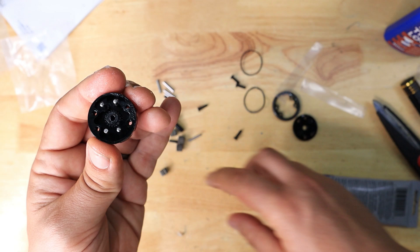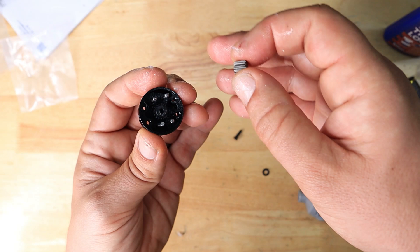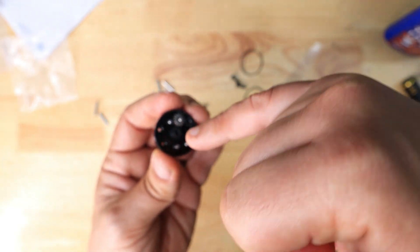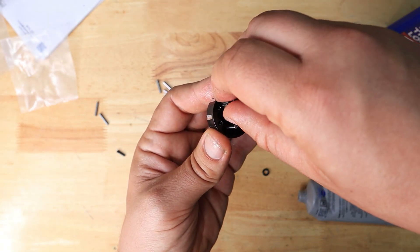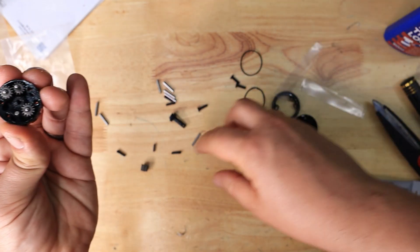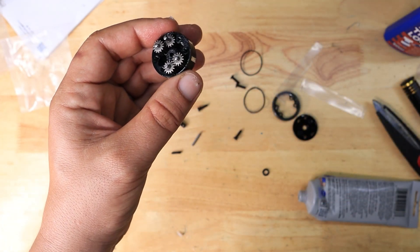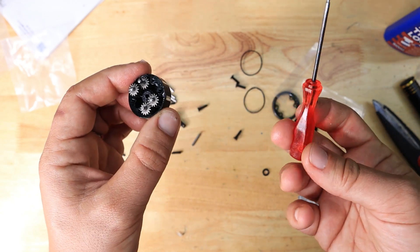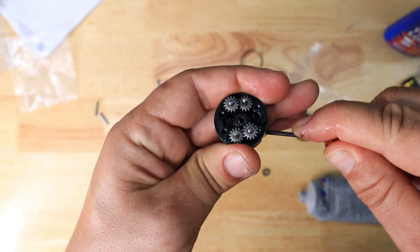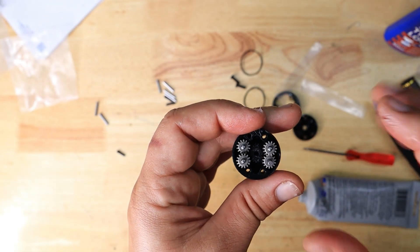Once that part is done, take the planetary gears — these gears are all exactly the same and don't need to go in any particular order. Just slide them onto those metal pegs and make sure they're in contact with the output gear in the middle. You might have to wiggle them a little bit for the teeth to intertwine. To test it, use a small screwdriver in the hole of the output shaft and basically just turn it — you can see how all the gears are turning. Everything is seated nicely. That part is done.